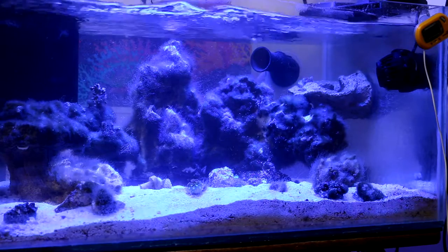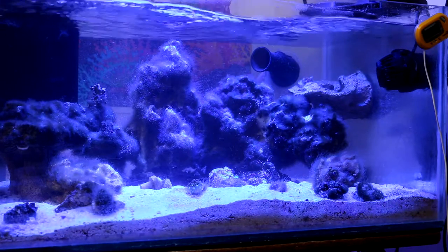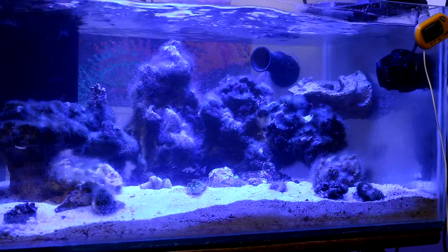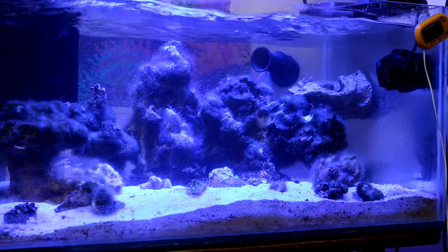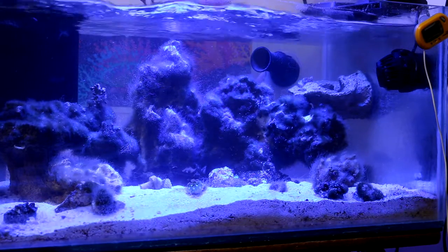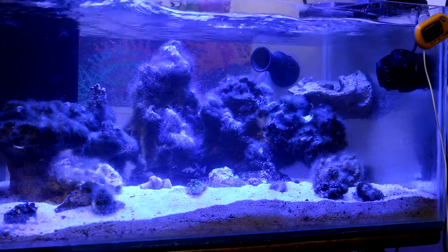I'll be closely monitoring the existing corals. Once the Continuum Aquatics Bacter Cleaner M arrives, I will start dosing it and hopefully we should see some positive results. I'll keep you guys updated. Let's go ahead and dive in — let me show you the sump refugium and what's going on with it.